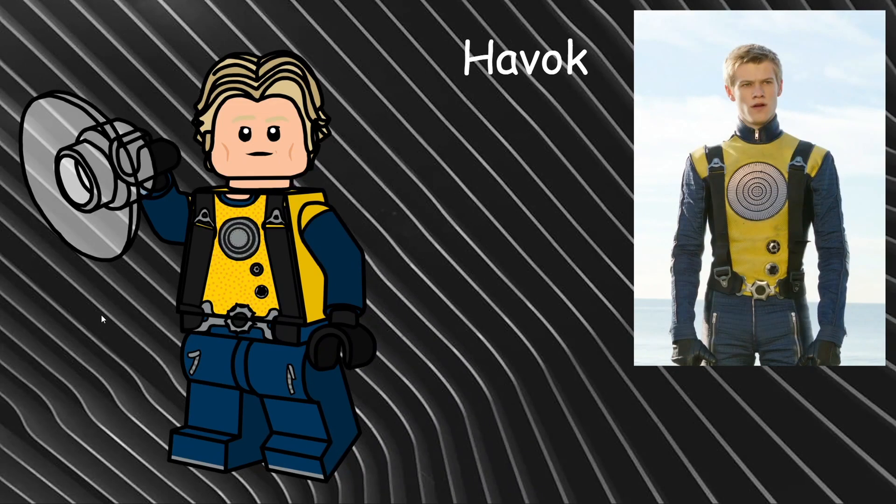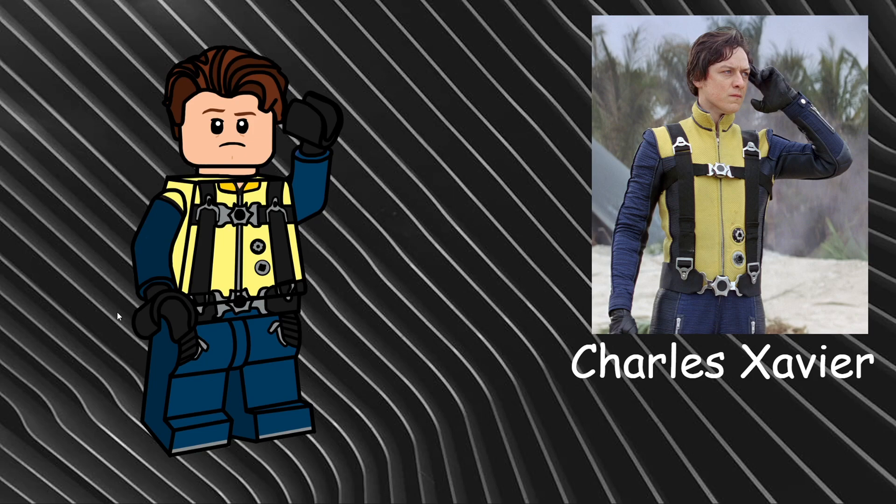Next up is the leader of the X-Men and possibly the worst minifigure in the series — Charles Xavier. I'm not calling him Professor X just yet as he doesn't have his classic wheelchair or bald head. I gave him the dog trainer's hairpiece in reddish brown, and used a paler yellow for the torso to better match the reference image. I used the same dual-molded arm concept as Havoc with navy blue arms and legs, but added more detailing on the legs with straps, zippers, and shoes. The torso has different printing with the right buckles and knobs for his outfit.